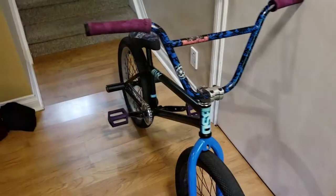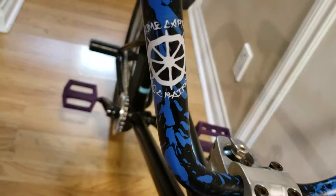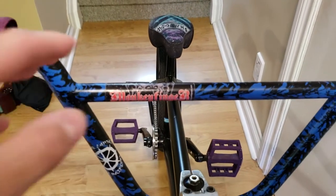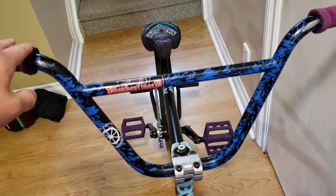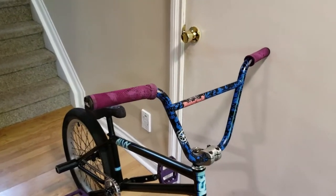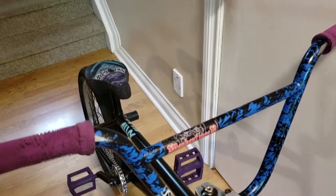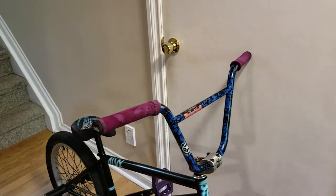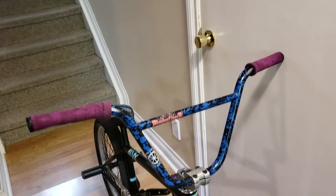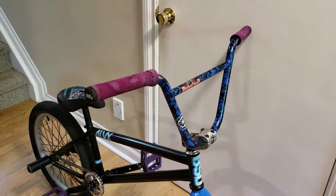I got my signature Monkey Finger bars here — they're totally not the Volume Captain bars, I promise. This is probably the part that's been on my bike the longest. I've had them for almost a year and they've held up great. I love them. They're 9.5 rise and I cut them down a little bit because I like narrower bars.